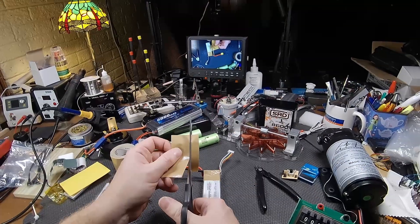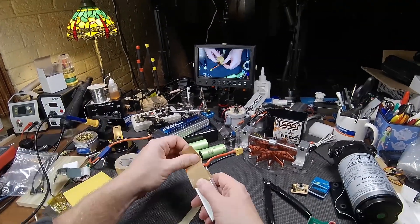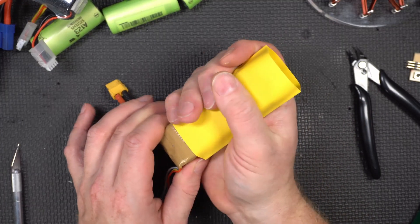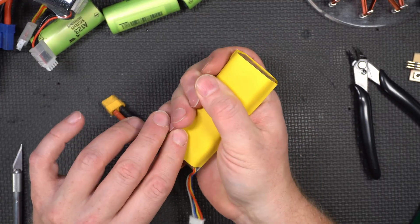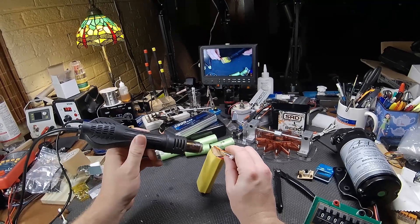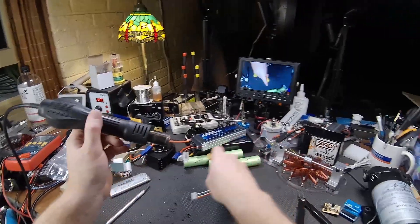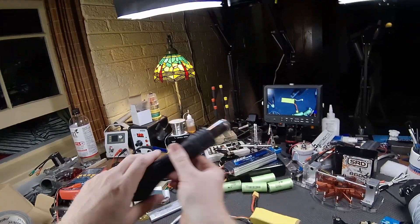We did that for both the top and the bottom of the cells and just wrapped it around. Here's the yellow heat shrink tubing I chose because, well, what other purpose am I going to have for yellow heat shrink tubing? Let's just be honest here. A little bit of joy with the heat gun shrinks it all up and now you have a lovely 3S pack.